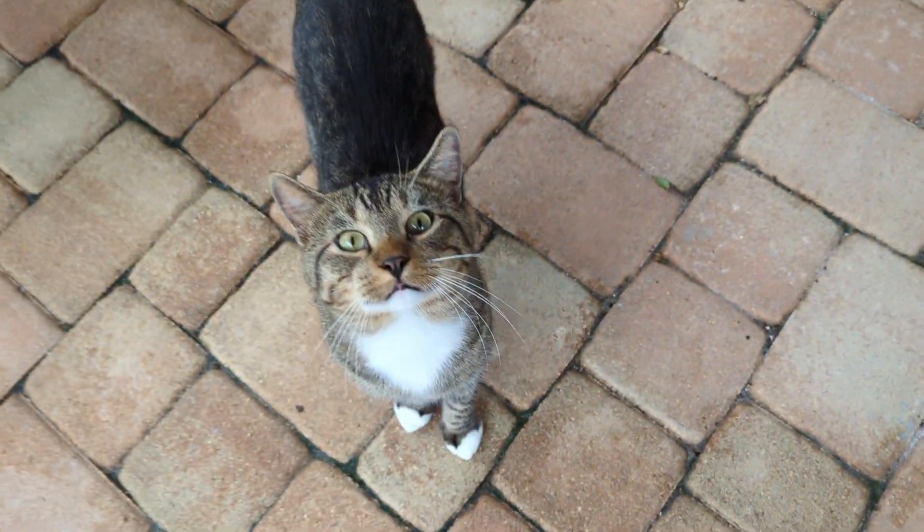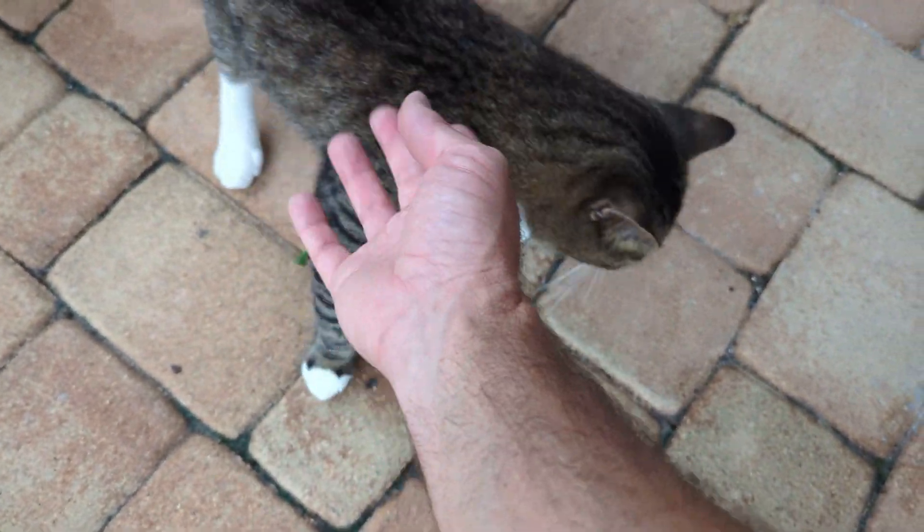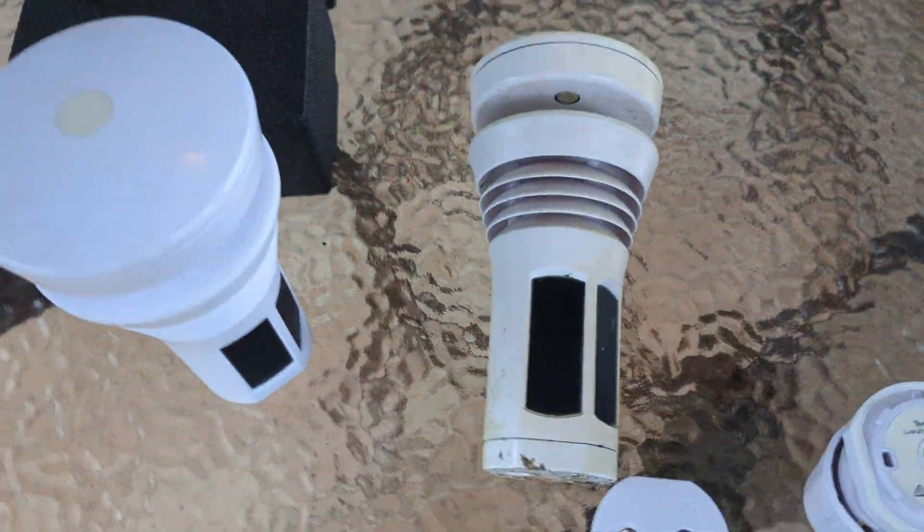Hey Boots, you want to say goodbye? Bootsy, baby! That's Boots — he's a good boy. All right guys, that's it.